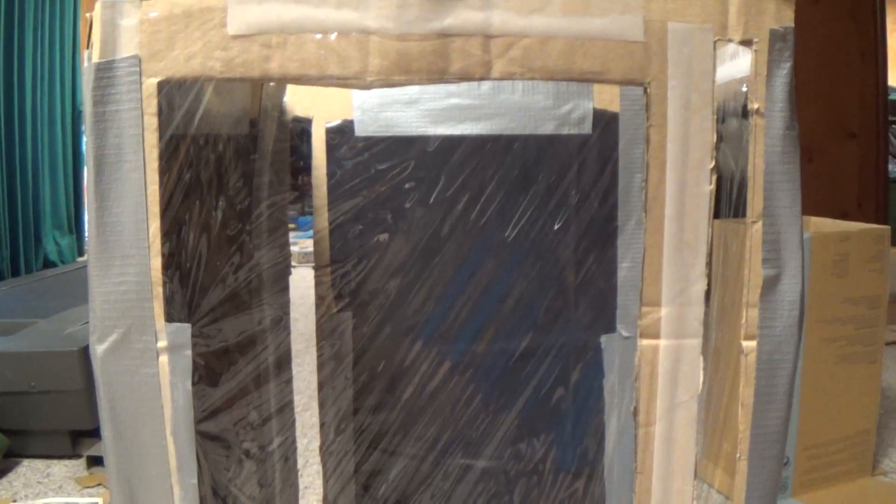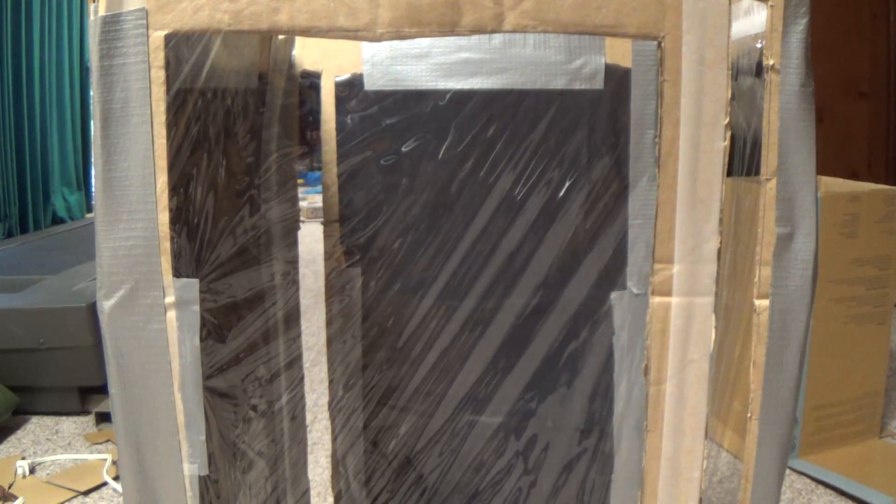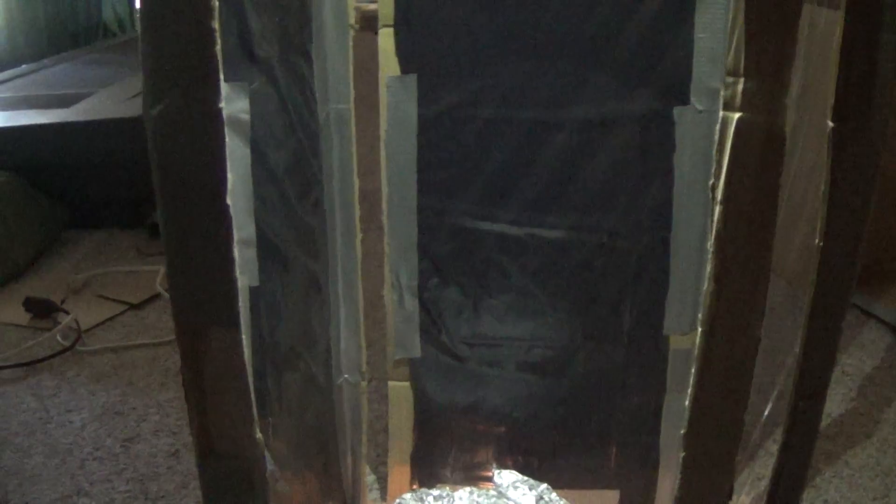I'm going to shut the lights off and shine a small light on the funnel. Here's my phone. Oh, there it goes! Oh, it's so fun to look at. I think my phone might just be disrupting the updraft.